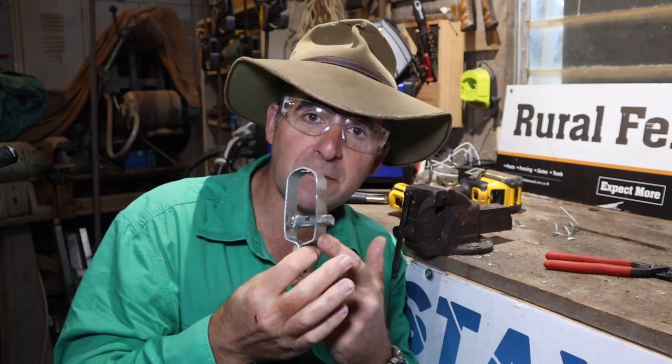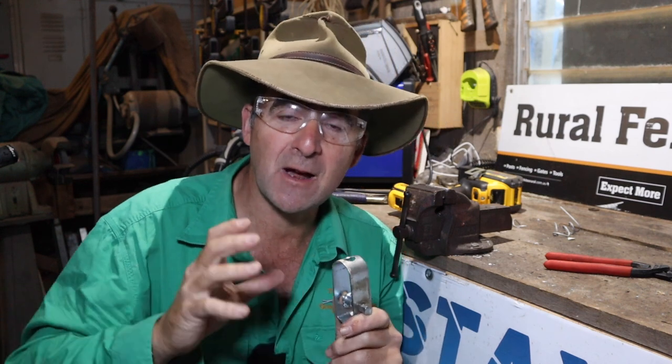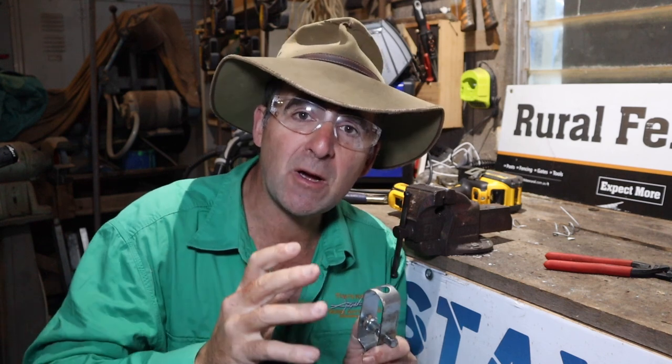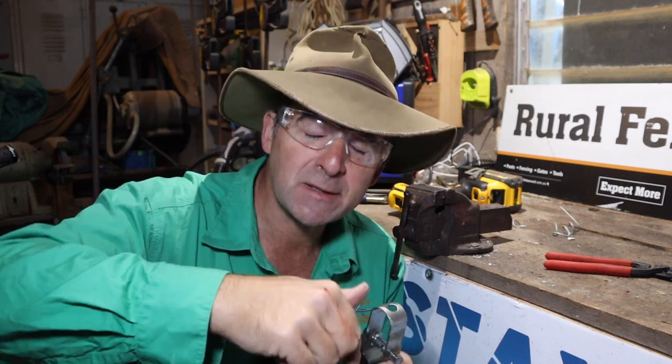So there you go — a couple of tips and a few ideas you may not have had about the humble ratchet strainer. Big thanks to Murray Green from WA, the Gallagher rep over there. He gave me these ideas for the video and does a power of work for customers over in WA, so if he's ever over helping you with your electric fence make sure you offer him a cup of tea. Drop a line in the comments section if you reckon there's a tip or trick I've missed. I'd love to hear your suggestions — hit the subscribe button, give it a thumbs up, and I'll see you next week with more tips and tricks, products and other things.